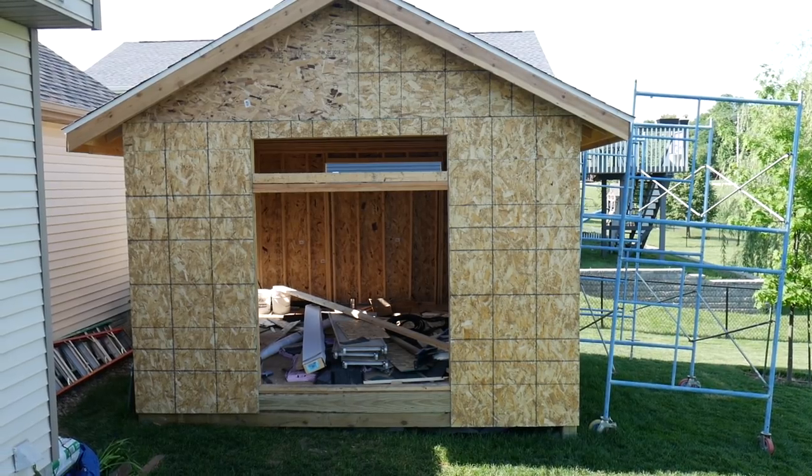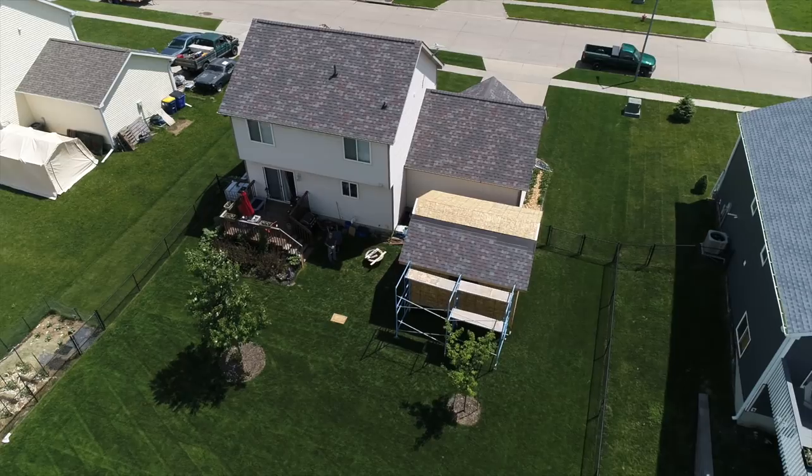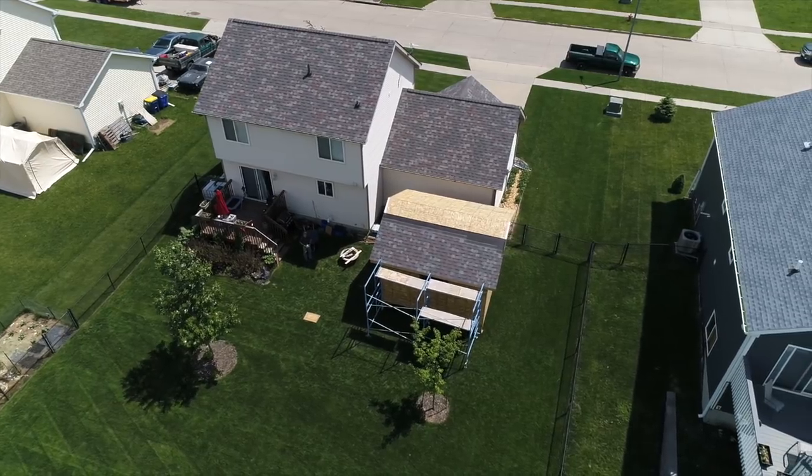Probably one of the first comments we've been getting from a lot of people is, are you guys putting an addition onto your house, or what is this thing? Because it's pretty big. So the first thing is, it's a 14 by 15 shed, and before you go ahead and say, Ryan, why didn't you do 14 by 16? That makes much more sense. You're right, it would. However, it doesn't really fit in this exact space.